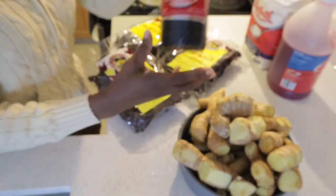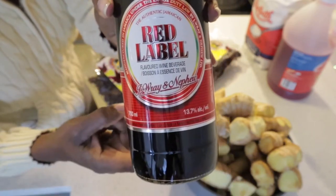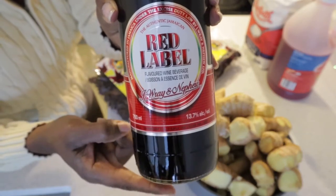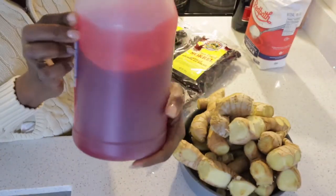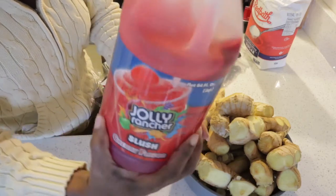You're going to need some Jamaican red label wine. You can use the red label wine, you can use the stone ginger wine, and you can use a little bit of the Jamaican white rum. And for sweetening, you're going to need some syrup — whatever syrup you can find.